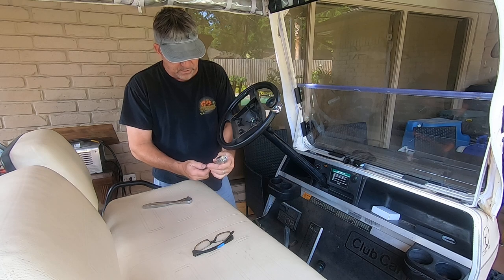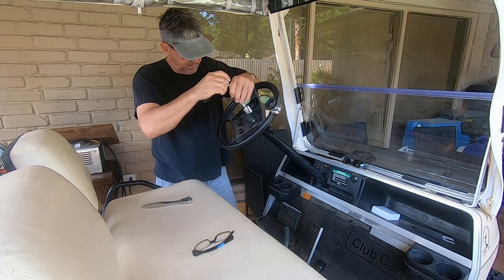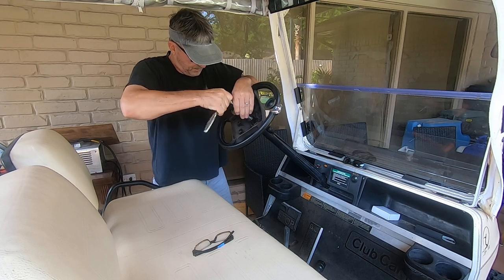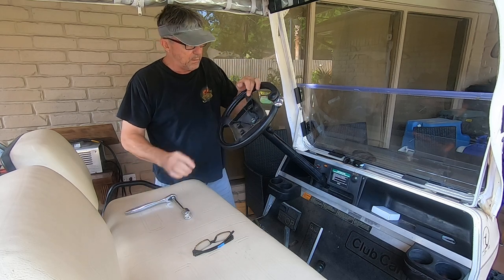Get a 15/16th socket and bust your nut loose.